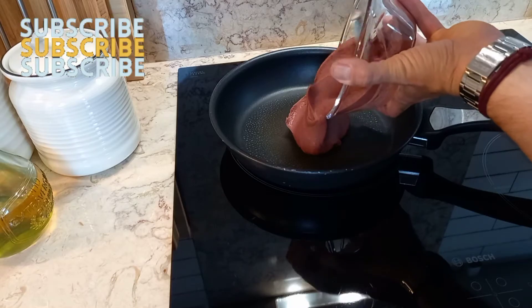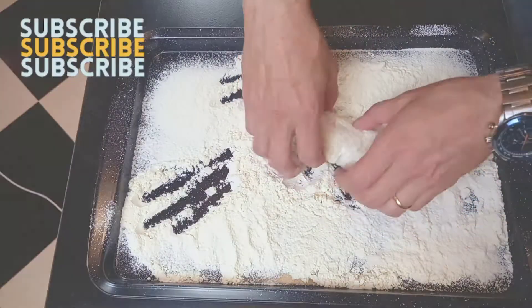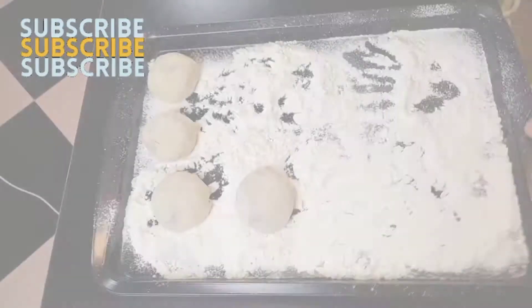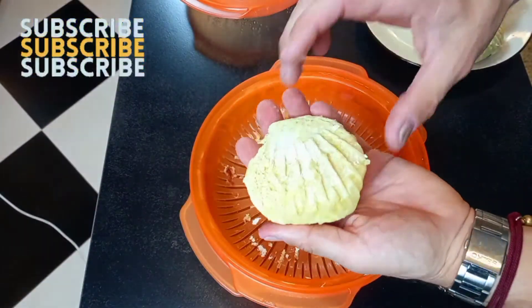Today I'd like to share with you a classic Japanese dessert recipe: Mushi Manju, Japanese steamed buns with red bean paste.